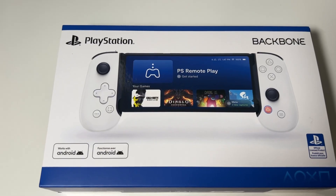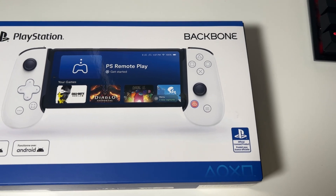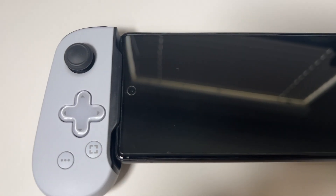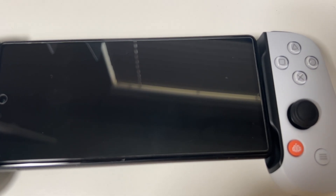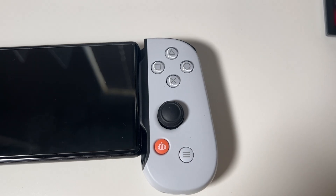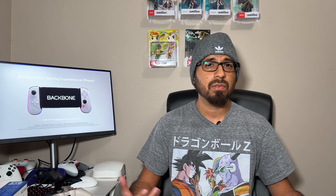That does work to an extent, but it's also very uncomfortable in my opinion. I've used this setup for quite some time and I can say that after maybe a couple of minutes my wrist will start hurting — I don't really recommend it. But that's where something like this comes in handy: the Backbone controller. It connects to your device whether it's iOS or Android and basically gives you that Switch-like feel, making you feel like you're playing an actual portable console.